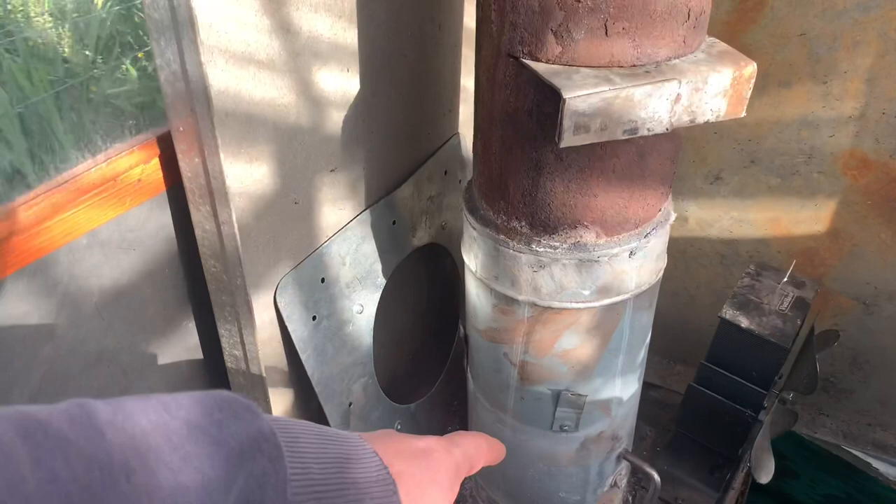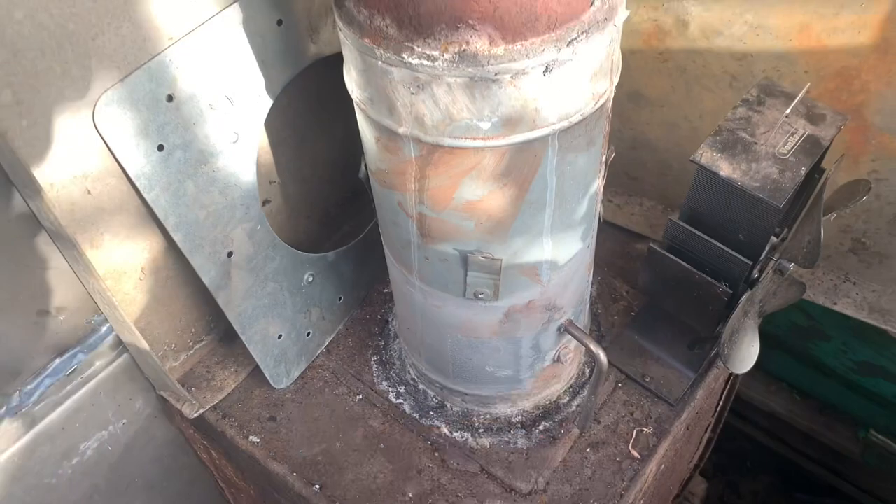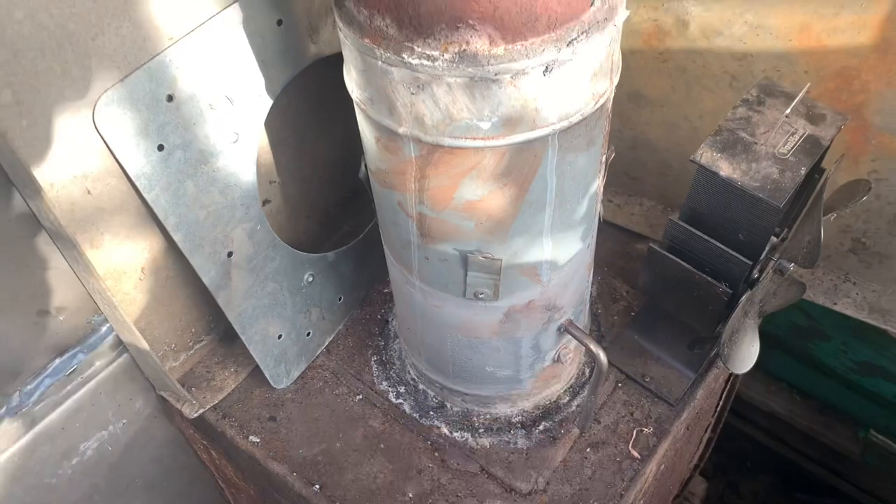This is a damper — close the pipe to restrict airflow, open the pipe to allow airflow. I did originally just have this to sort the air out, but this is going to be much better for the coming season.